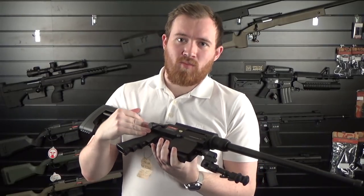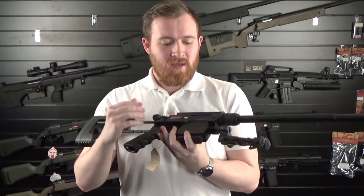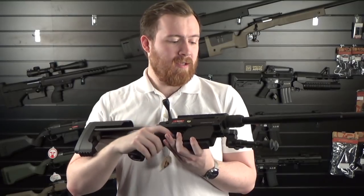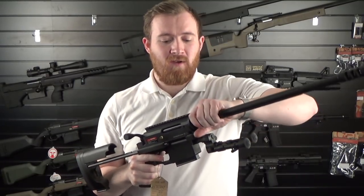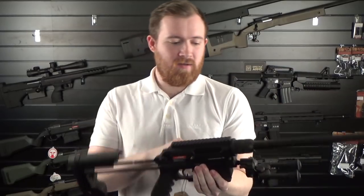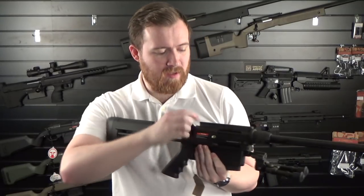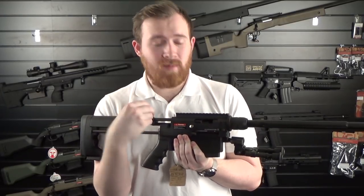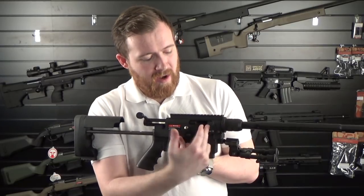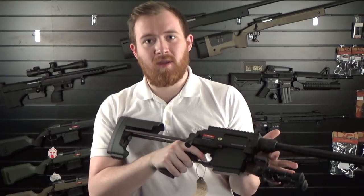Next we're moving on to the new Ares sniper rifle — the MSR-WR. There are a few striking resemblances to the Striker platform in how the cylinder and receiver are done. This gun comes in its own little plastic carry case and is very easy to take apart — literally unscrew the barrel, the stock folds in, and the bipod comes off with just a push of a button. A very unique system: when you pull the bolt assembly back, the hop unit is spring loaded and moves back to align with the feed, feeds a round up, then you push the hop forward again and it can be fired.